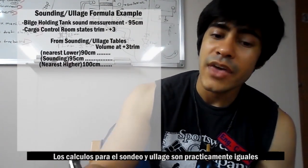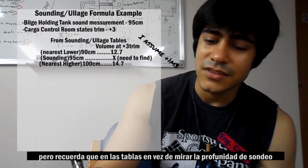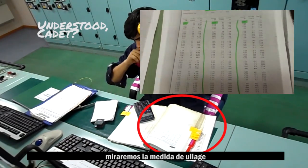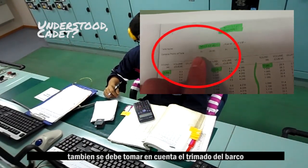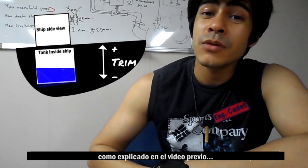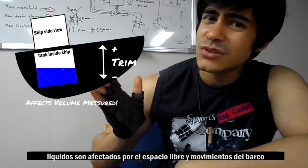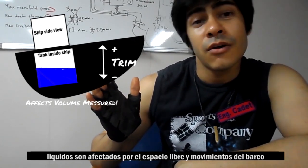The calculation procedure between sounding and Ullage is almost the same. However, keep in mind that instead of looking at the sounding depth, we will check the Ullage inside the tables. Also remember to keep in account the trim of the ship, which is the difference of height between both ends of the ship, because liquids are affected by the free space and the movements of the ship.